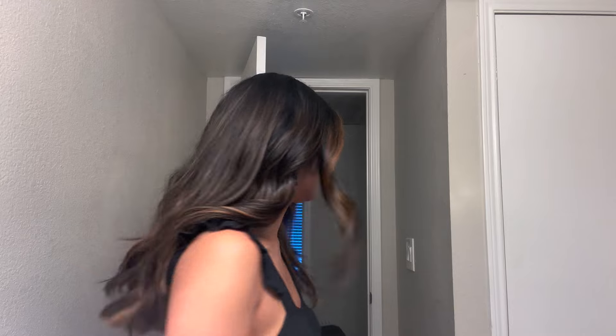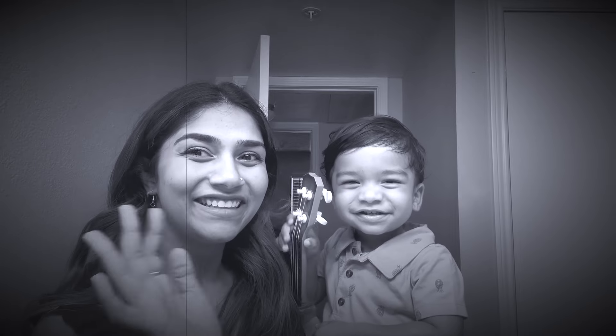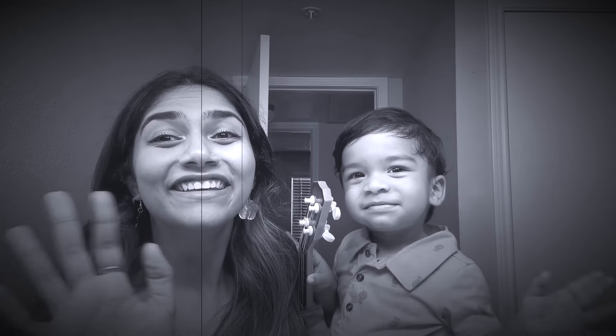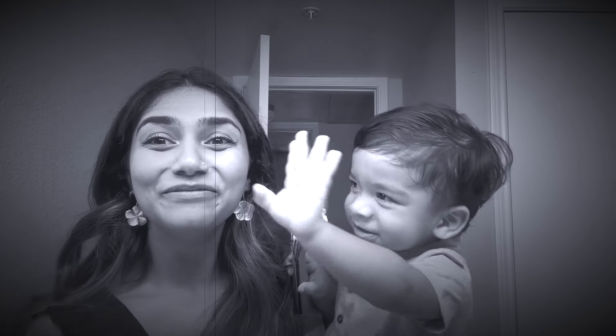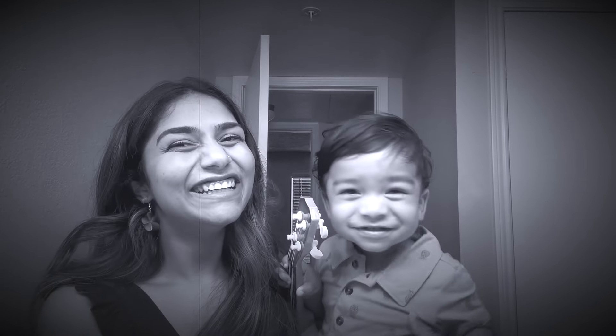I hope you guys liked this video. If you did, please let me know in the comments, be sure to subscribe and like the video, and share it. I hope you guys really liked hanging out with me — let me know if you want to see more of these videos because I love talking to you guys. [Baby appears] Hi baby! You want to say bye? Say bye-bye! Bye bye! See you on the next one!